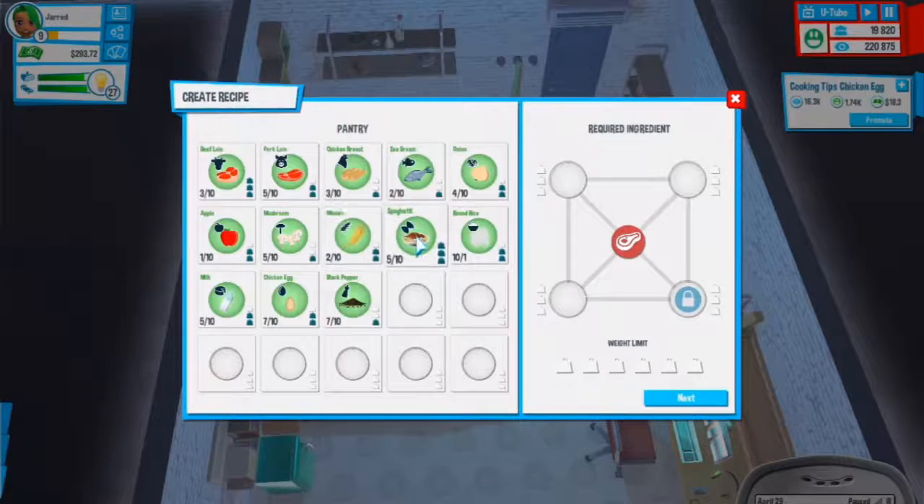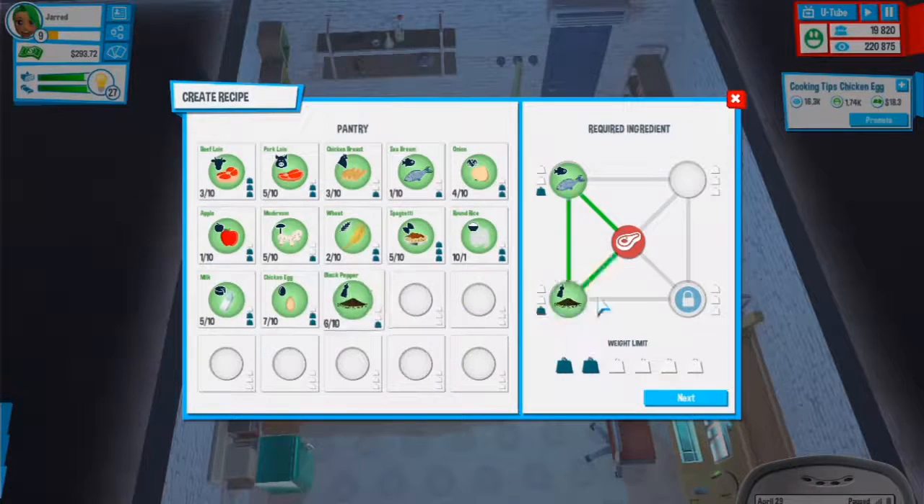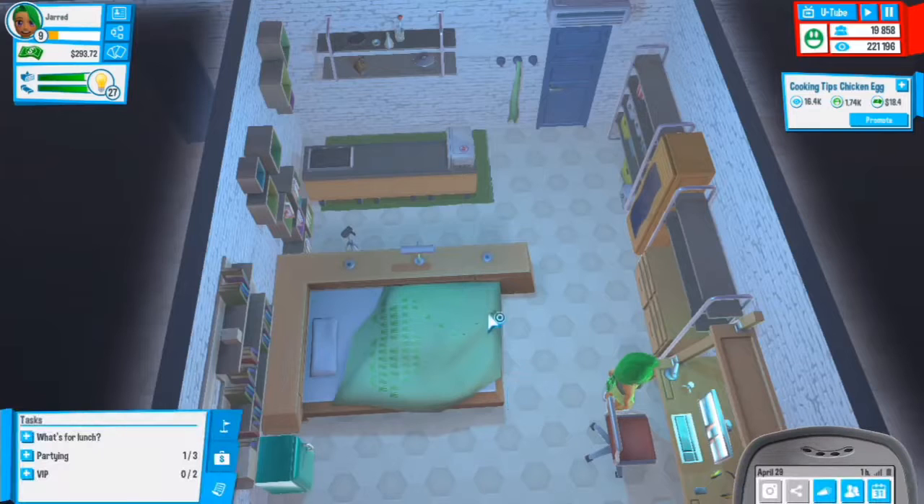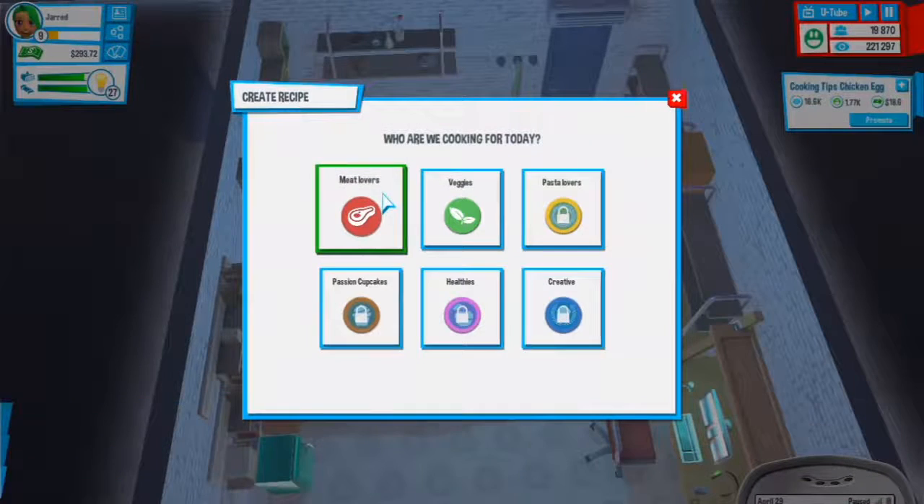Create a recipe - meat lovers. Fish: let's try onion, chicken egg - doesn't go well. Black pepper - that does go well actually. Apple - no. Beef doesn't go well with fish. Chicken breast - nope. Mushroom - no. Onion actually does very well. Onion, pepper, fish - it's a five star, I'm definitely doing this.